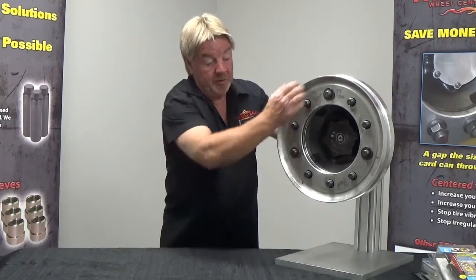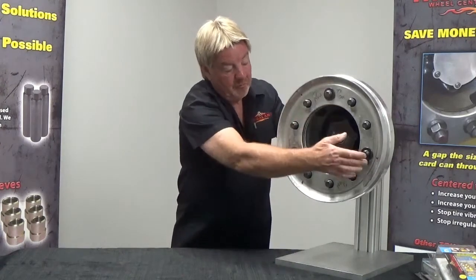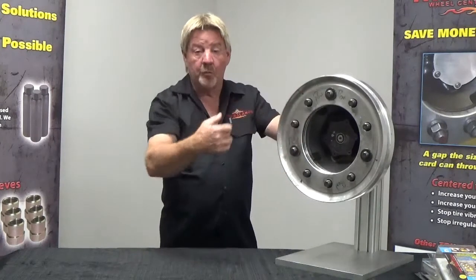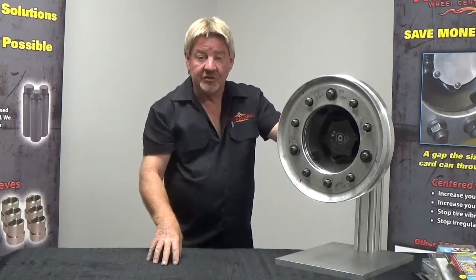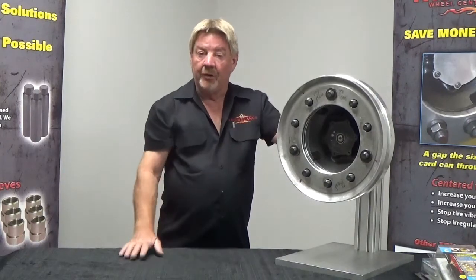At this point we're ready to put our flange nuts on. I'll torque down and snug up my 12, 4, and 8, making sure everything's flush and seated. After that I can go around in my star formation, torquing all of our flange nuts down to the proper manufacturer's torque and specs. That's how you center your inner and outer wheel.